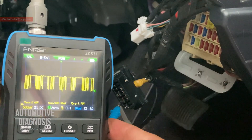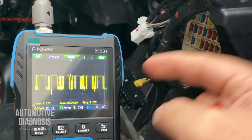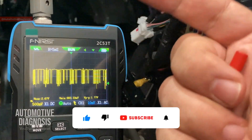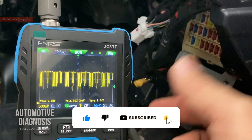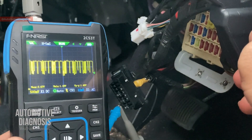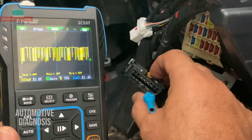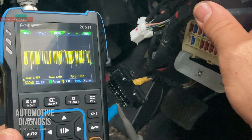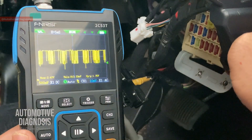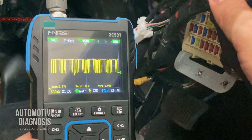When checking the CAN bus with an oscilloscope, first confirm that a waveform actually exists — no waveform indicates the network is down. Then check the maximum and minimum voltages as we just did. Finally, look for any abnormalities or noise affecting the CAN bus. That's a quick overview of how to use this budget oscilloscope for CAN bus diagnostics. I'll make more videos showing how to use it for other components and engine systems. Thanks for watching — the product link is in the description.